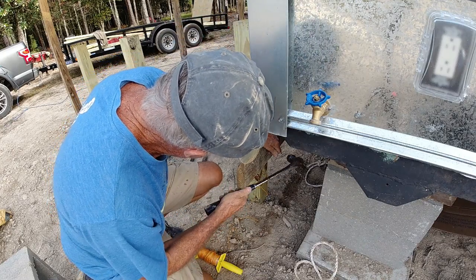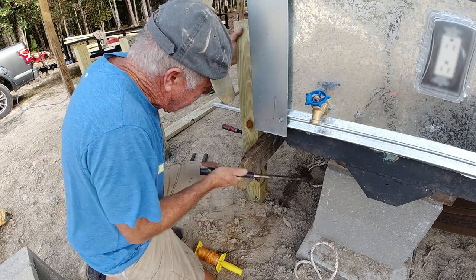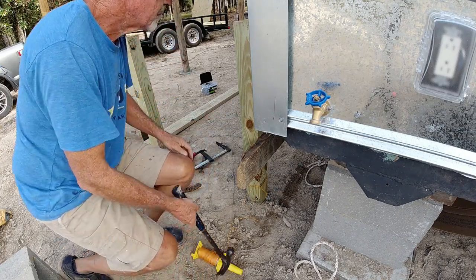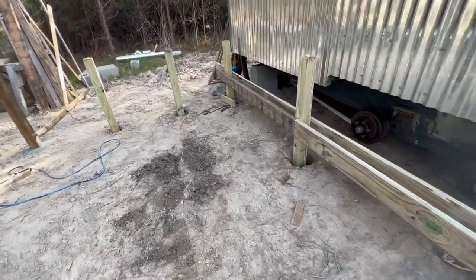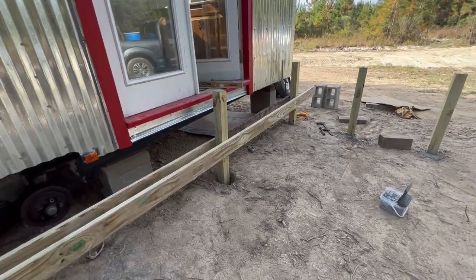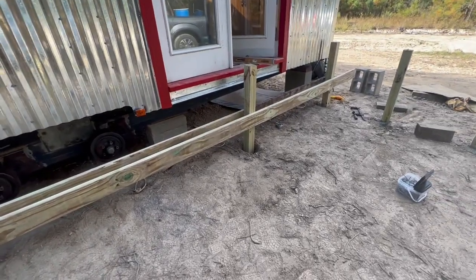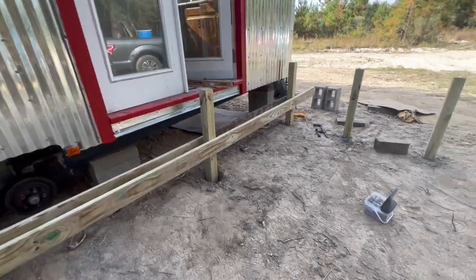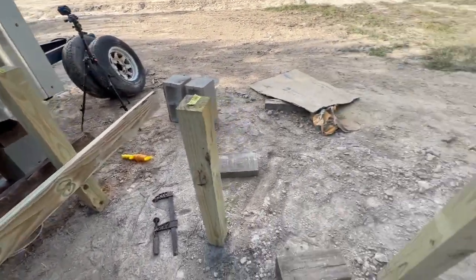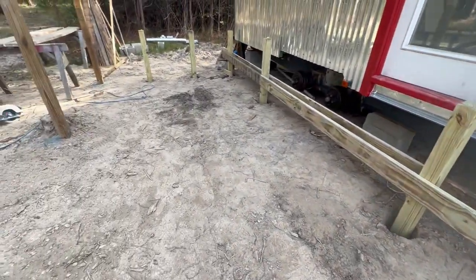I've got to trim the ends and put a — I don't know what you call it — a board going across to seal the ends. I'll probably do that before I do the concrete. Actually no, then I won't be able to roll my wheelbarrow in here, so I'll do that afterwards.